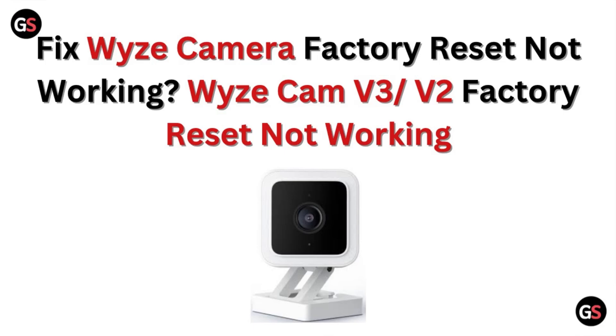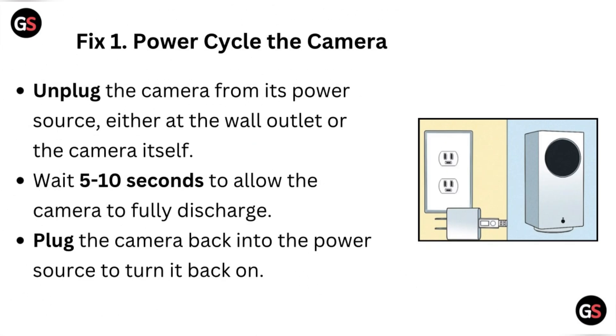Hi, welcome to our channel. In this video, we will discuss how to fix the Wyze camera factory reset not working, for the Wyze camera V3 and V2. Fix one: power cycle the camera — unplug the camera from its power source.